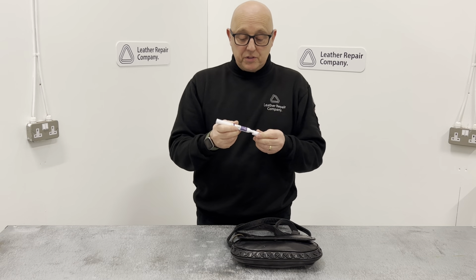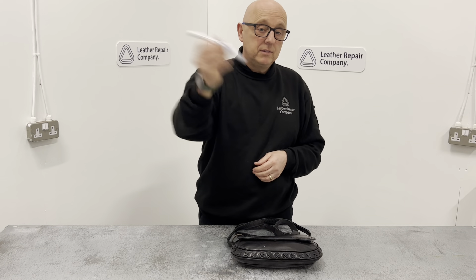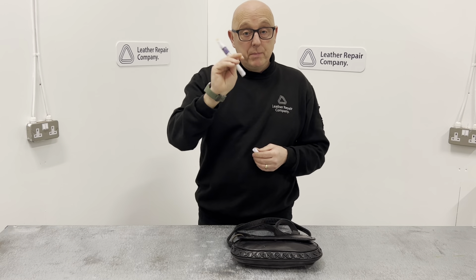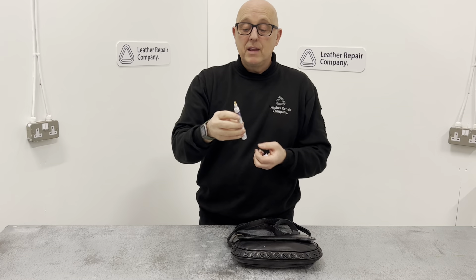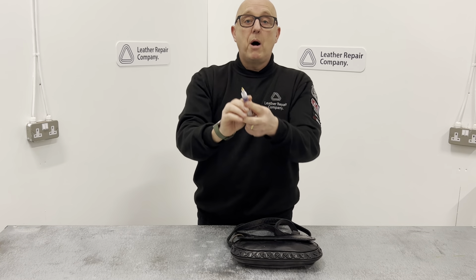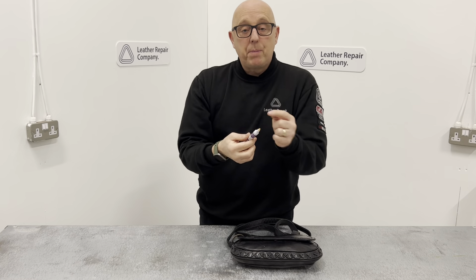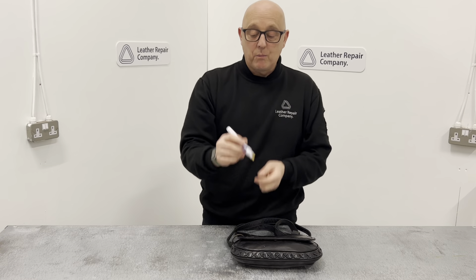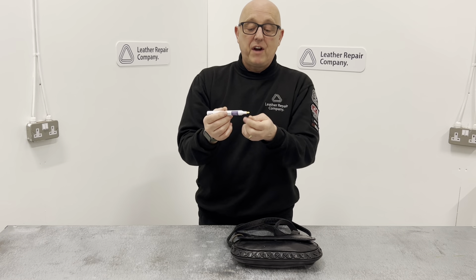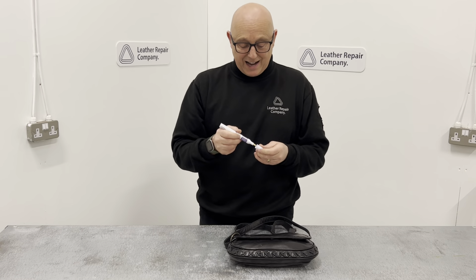It's a very simple process with the leather colour repair pen. It's got a ball bearing inside - that just shakes up and mixes all the paint inside the pen. It has a tip with quite a nice sharp edge to it. You would just pump that on the surface and that would get the paint to flow through this felt tip pen area, and then you can go around and colour it in very accurately.